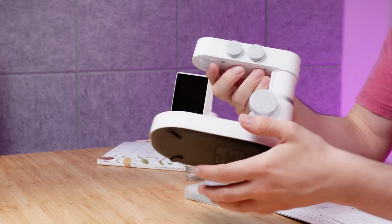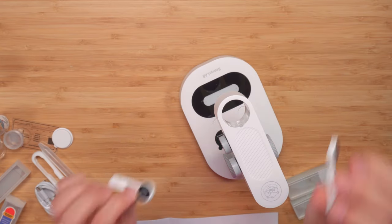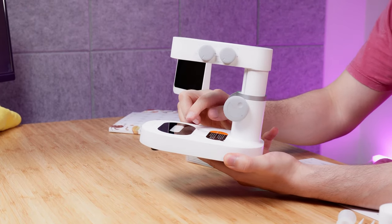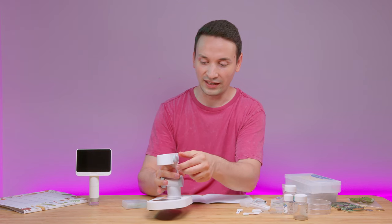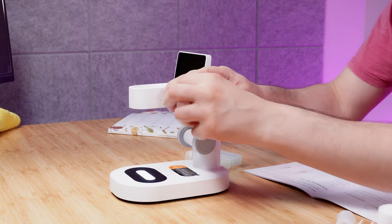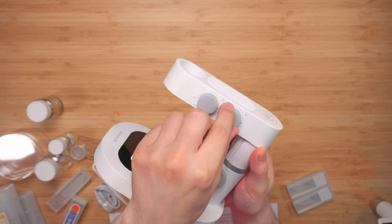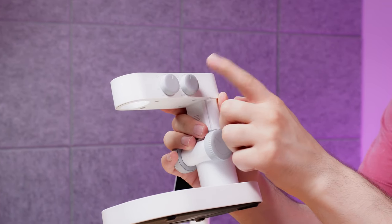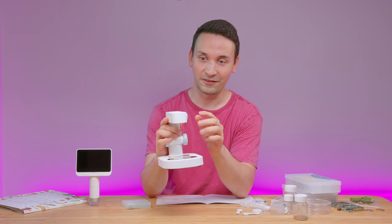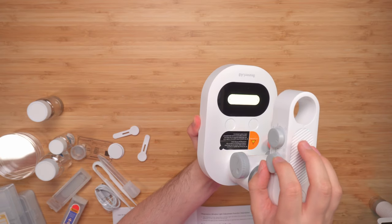The base station has some great features as well. There are magnetic specimen holders if you want to use those. On the bottom, you can turn the light on — and you're able to adjust the brightness. There's another knob to turn on colors, which is a great feature because it makes shots look very cool, and the color transitions are very smooth.